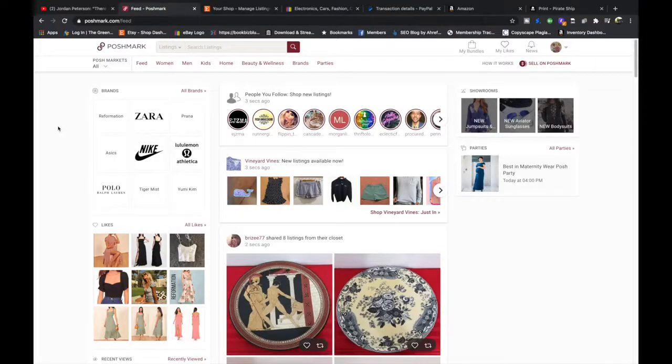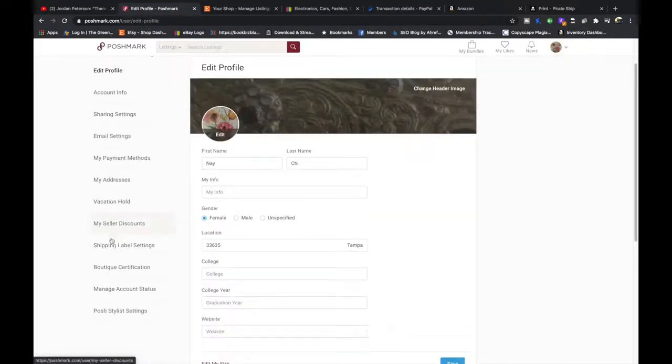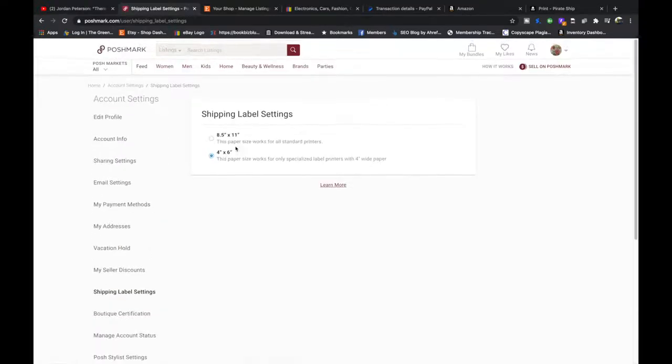The first platform we're going to change the settings on is Poshmark, which defaults to 8.5x11 printing preference. To change it to 4x6, you're going to hover over your avatar, go down to account settings, then to shipping label settings, and change it from 8.5x11 to 4x6.